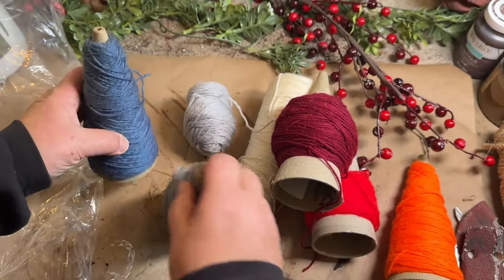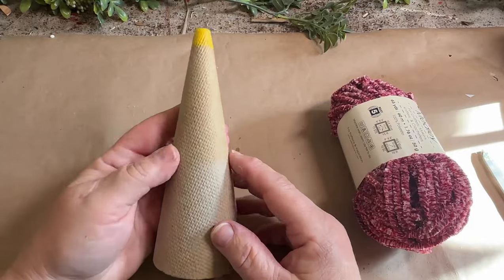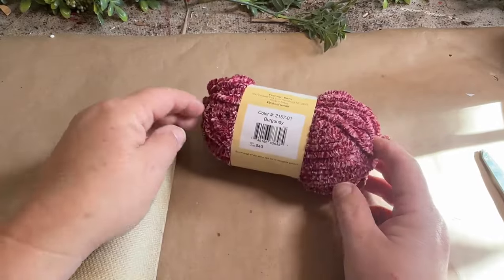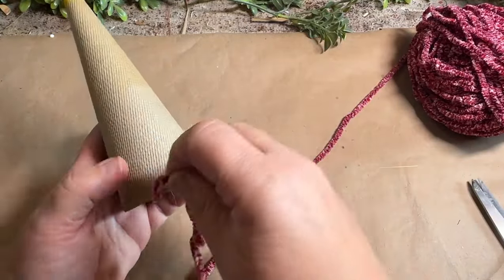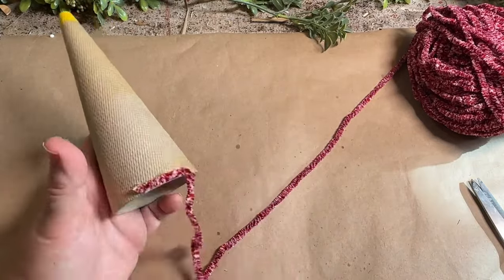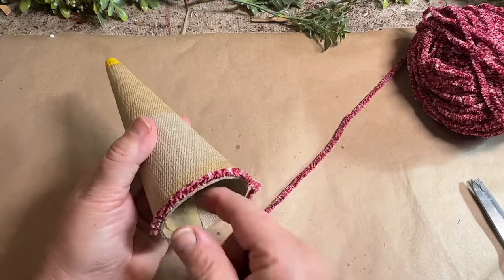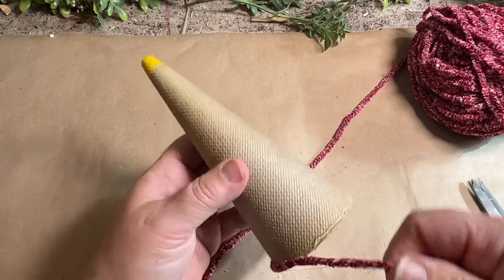The other item I'm going to use is some chenille, or really fuzzy soft yarn from Dollar Tree — it's $1.25 for one of these skeins. It's a beautiful burgundy and white color that gives it kind of a candy feel. I'm going to start by gluing the very first row of yarn to the very bottom of my cone, then go around and around, making sure all my yarn pieces are close enough together so you can't see the cone underneath. It's really simple and easy to do.